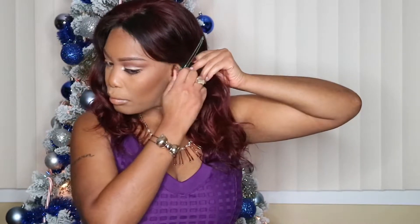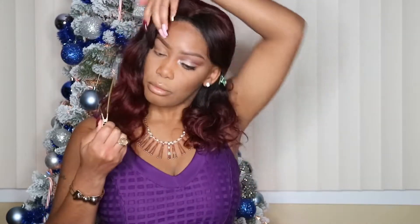We're going to start off by pinning the hair away from the face. I brought these clips from Sally's Beauty Supply Store a while back. As you can see, my foundation, eyebrows, and one of the eyes are already completed.